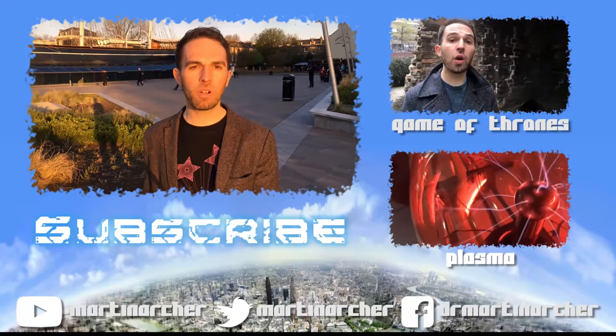Thank you so much for watching this video. Please do check out some of the other videos I've done, and of course you can subscribe down there. Cheers!